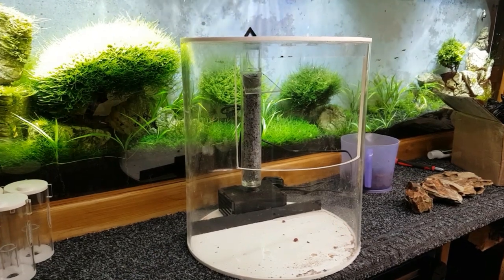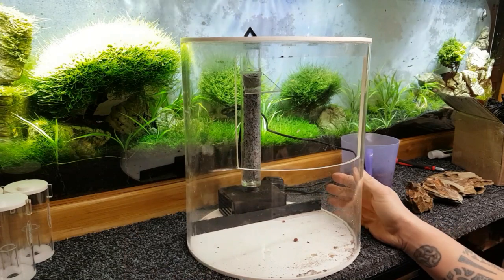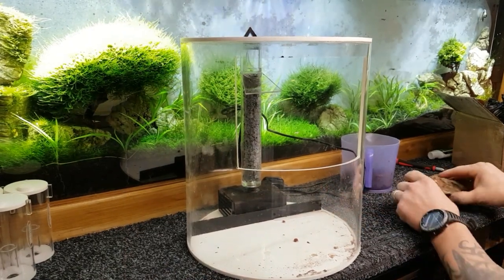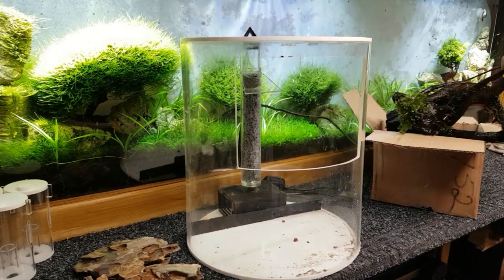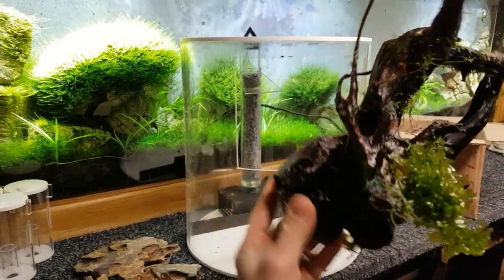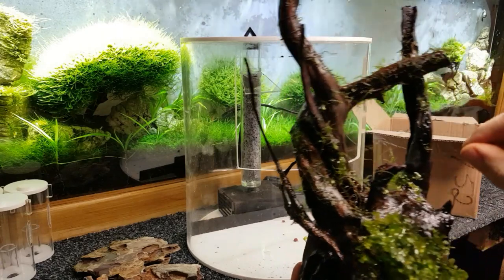Hey, what's happening guys, Mark back in the workshop on Mark's Aquatics. It's part three of the paludarium build and I've got myself lots and lots of bits over here in a box. I've got some lovely dragon stone, a nice piece of bogwood, Malaysian driftwood from one of my other systems with some nice bazertang on it and some java moss on it.